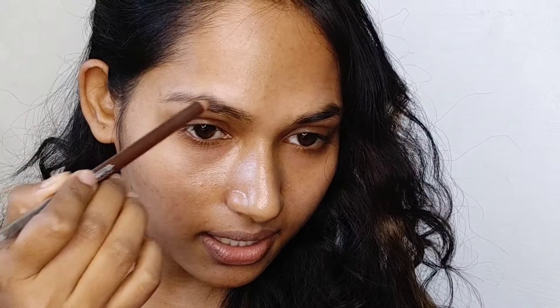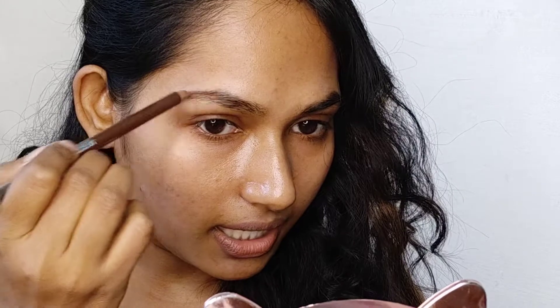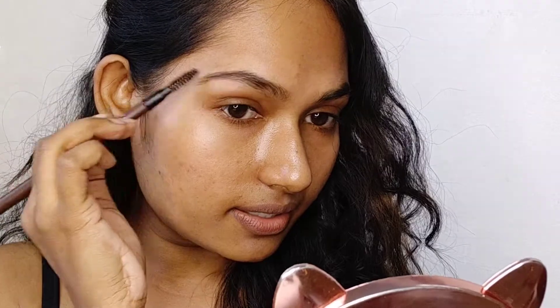Now I am doing my brows. I am using the Nykaa Brow Pencil. First, I am going to stroke it downwards and sharpen up my brows with this Nykaa Brow Pencil, filling in the sparse areas where hair growth is less. Then I am setting it with the spoolie side and shaping my brows well.